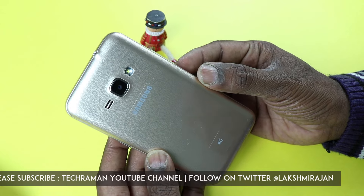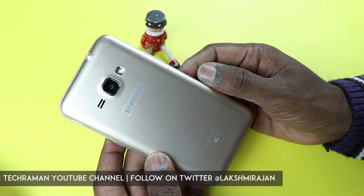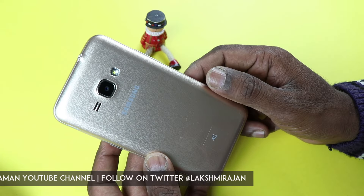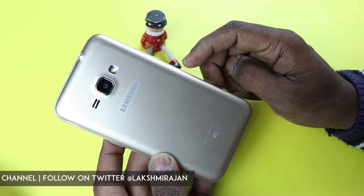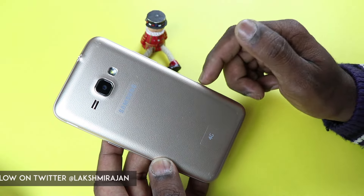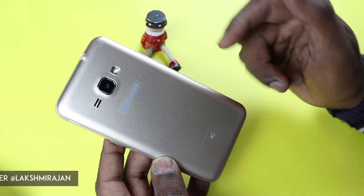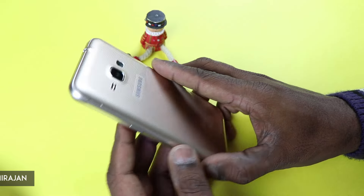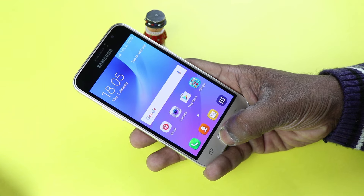So this is the quick first impression of the Samsung Galaxy J1 4G with VoLTE support, and we'll be doing an in-depth review pretty soon. Subscribe to our channel if you haven't already to know about future upcoming videos. If you like this video, give us a big thumbs up and leave your comments on this phone. This is Lesh Madhans signing off for TechRaman — have a great day, cheers!